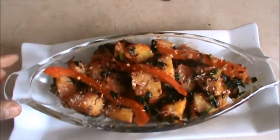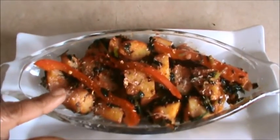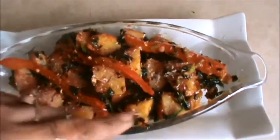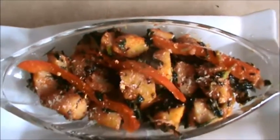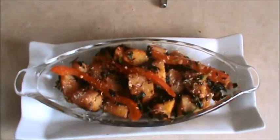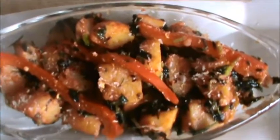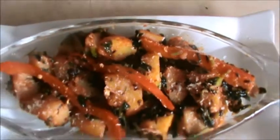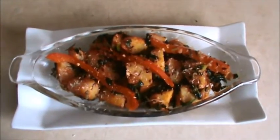Serve this potato and fenugreek leaves dish with rice or roti, and garnish it with dry coconut. Try this recipe and stay with Jatpat Khana — thank you very much for watching!